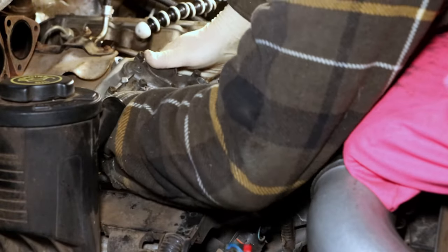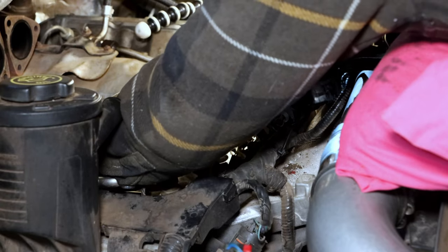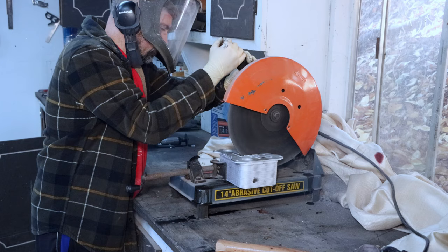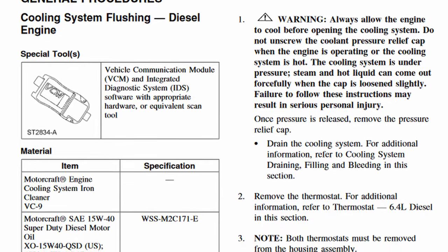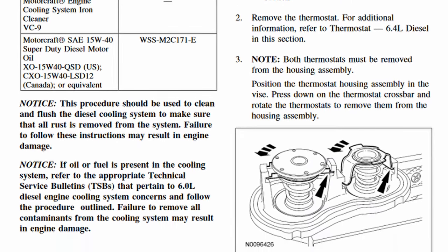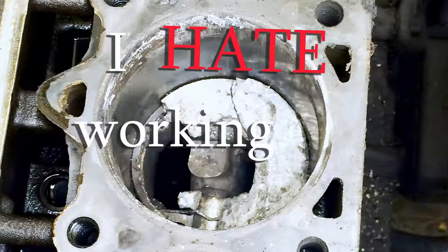Hey, if you're planning on participating in some voluntary self-inflicted masochism by changing your 6.4 Power Stroke oil cooler in your 2008-2010 Super Duty, you're going to want to start with the Ford factory coolant flush procedure, which I'm going to show you in the shade-tree hillbilly plumber version in this episode of 'I Hate Working on Cars.'